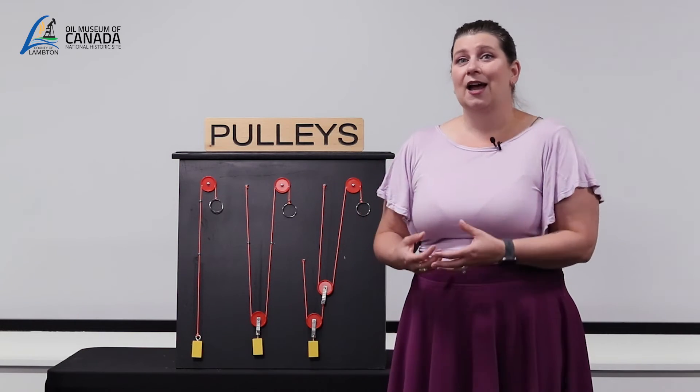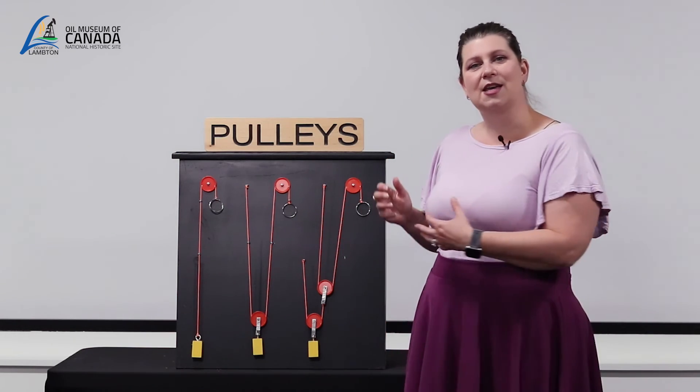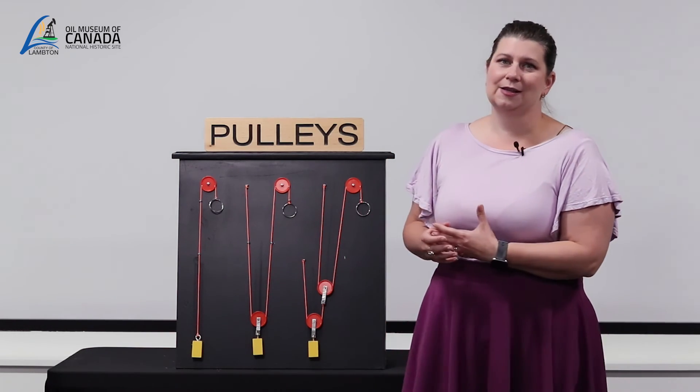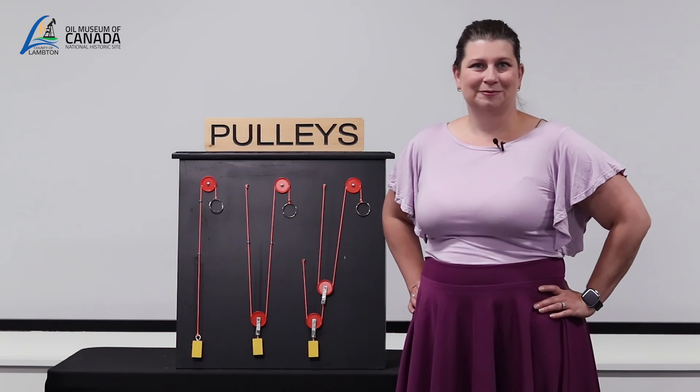So that means a smaller person with not very big muscles can lift really heavy things by using pulleys. And now you know a little bit more about compounding pulleys.